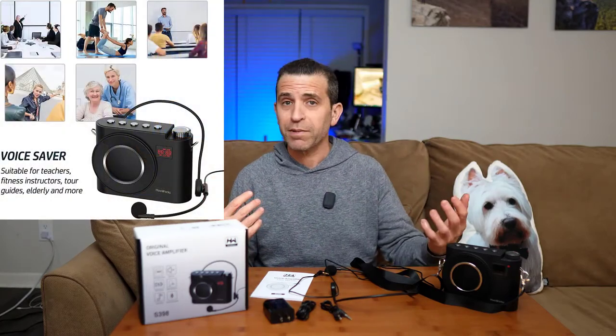Hi, welcome to Sid's Tips. Hope you're having a great day. Today we're talking about a voice amplifier. This is sent to me by a company called Hayaworks. I had the opportunity to put it to the test over the past week or so and look forward to demonstrating it to you, showing you some highlights about the product. So if you're thinking about a voice amplifier, then maybe this one might be for you. These are great if you're speaking to an audience inside or outside — you're doing a tour, you might be doing an infomercial like the ShamWow infomercial. There are a number of different ways you can use it, and it's really cool. You can record with it as well, so we'll dive in and talk more about it.